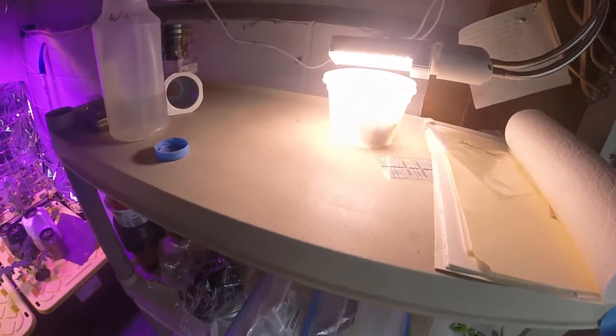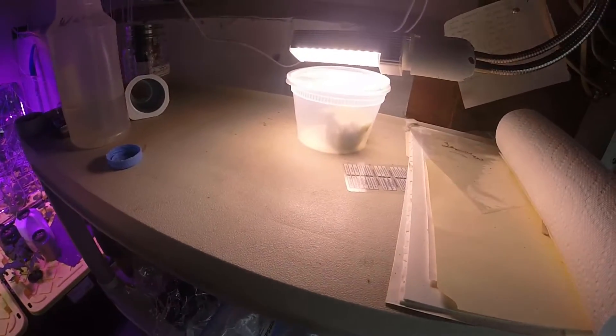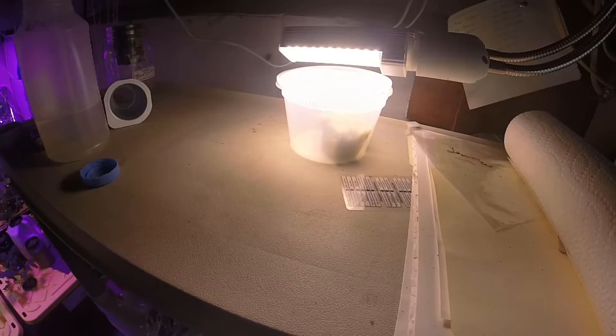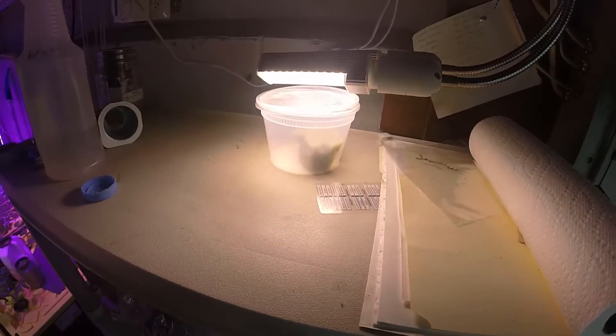Now these are supposed to sprout within 15 to 20 days, so we'll see what happens. And then once I figure out where I'm going to plant them, I will do another video showing you where I planted them.